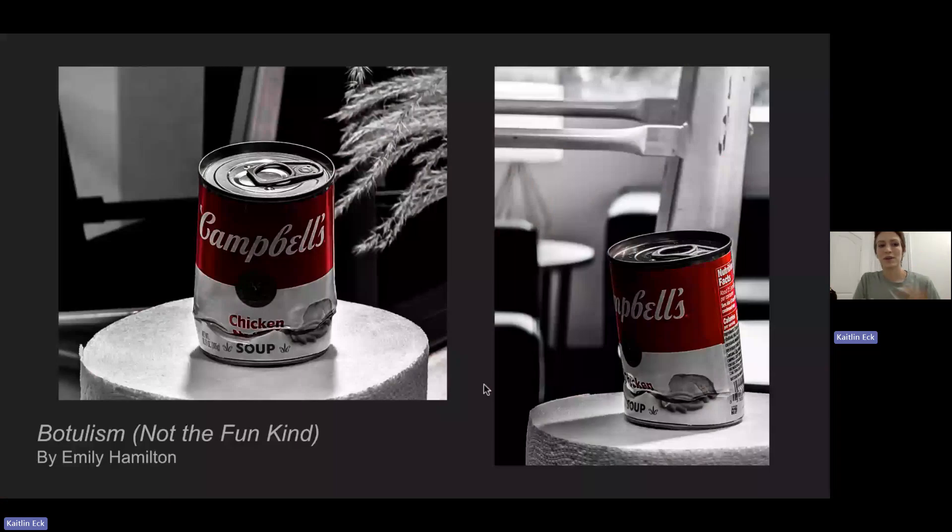Today I will be critiquing an artwork by Emily Henson titled Botulism, Not the Fun Kind. I will be focusing on the photo on the left, but I also included the second one on the right to show another perspective of the piece.